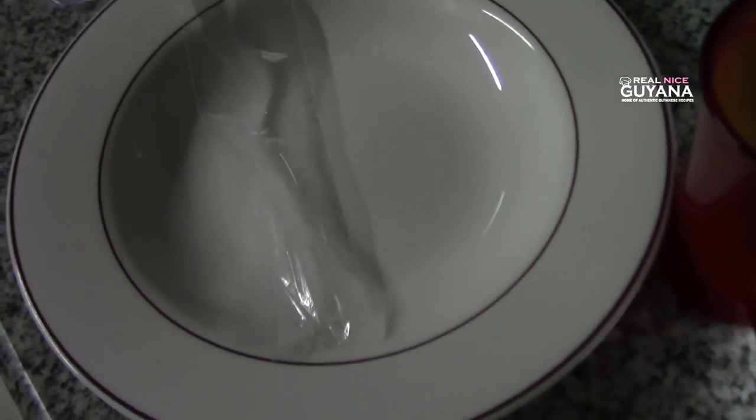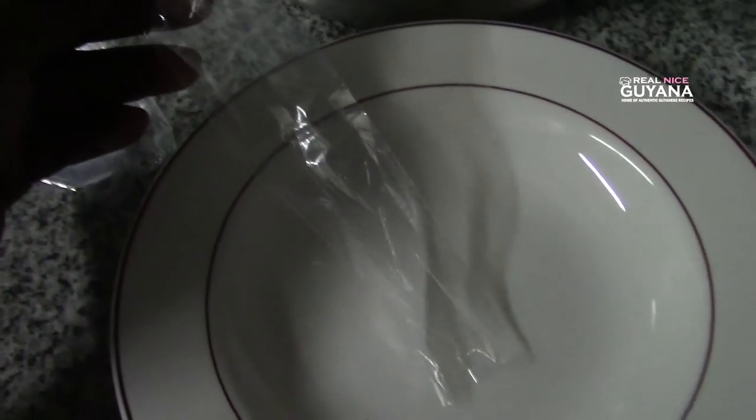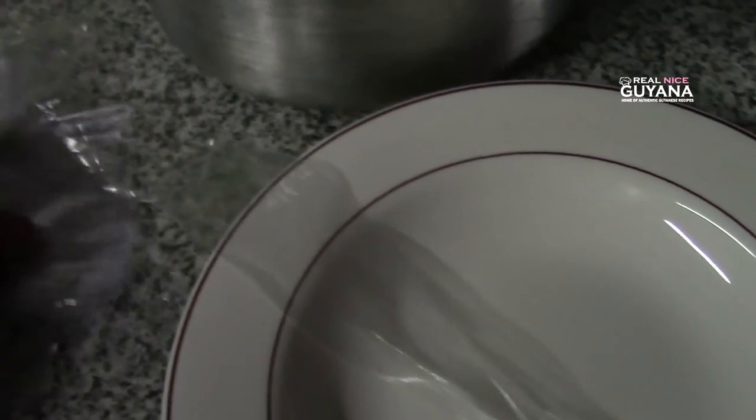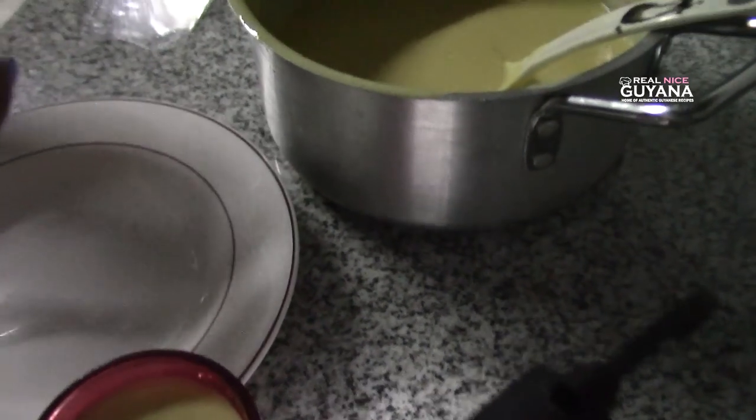These are the bags — you can find them in packages like this. This is what we're gonna use. So we're gonna start filling our first one now. You're gonna use a funnel for that.